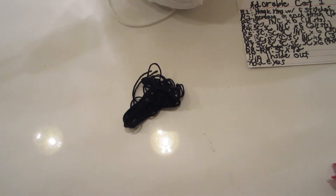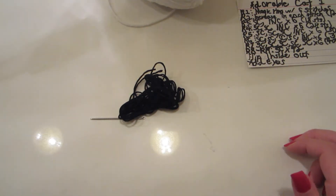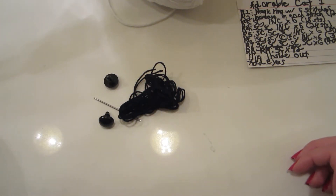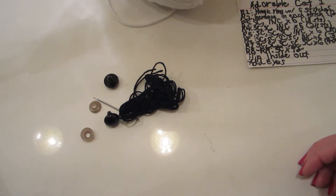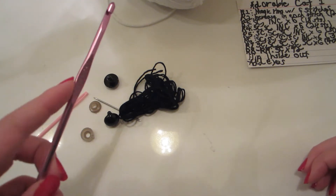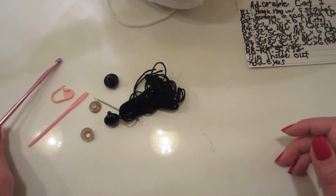You'll also need embroidery floss and a needle that the embroidery floss can fit in. Some eyes of some sort — you can use buttons, I'm using safety eyes, or you can use string or make your own. You'll also need a yarn needle, a stitch marker, a 4mm crochet hook, and some polyfill.